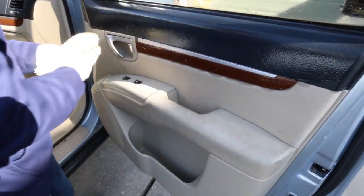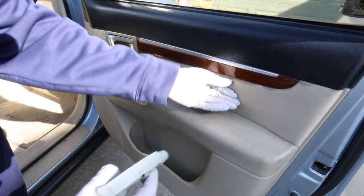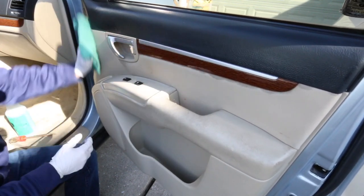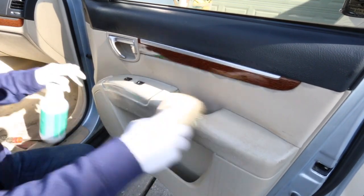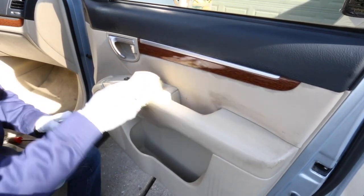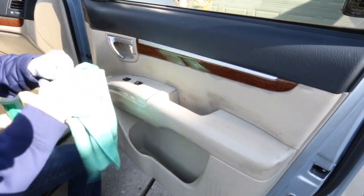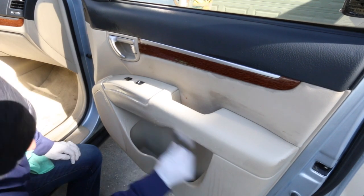If you've seen my other interior cleaning videos, it's pretty standard. I use APC, working from the top down. I spray super clean diluted 10-to-1 and agitate with a brush. I started with a detail buddy brush to see if it was aggressive enough — it wasn't — so I switched over to the upholstery brush for the remaining door panels. I'm using the small bristle brush to get into tighter areas that the bigger upholstery brush can't reach.